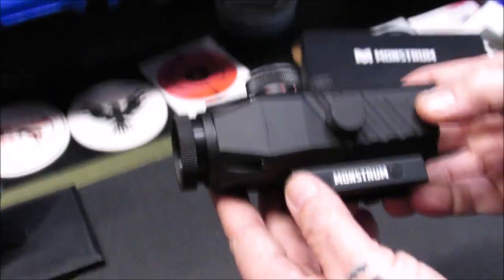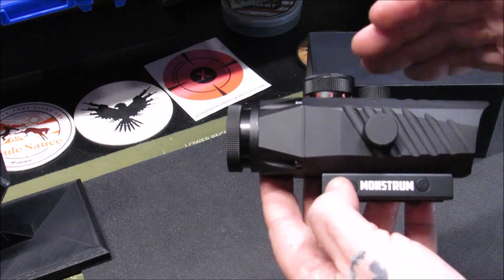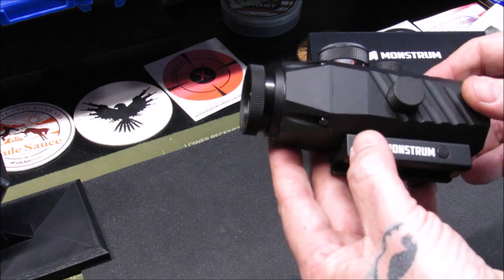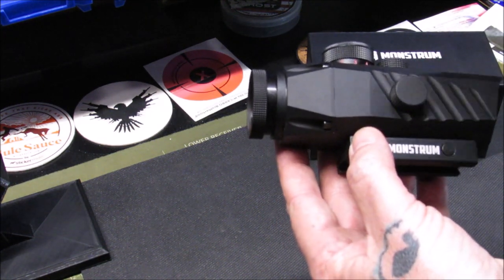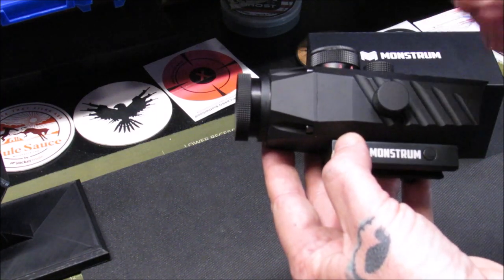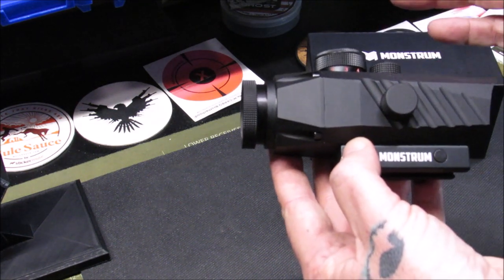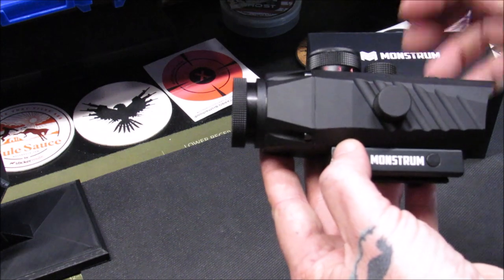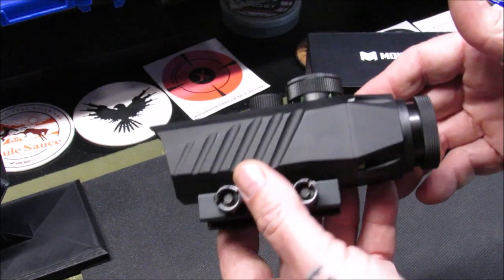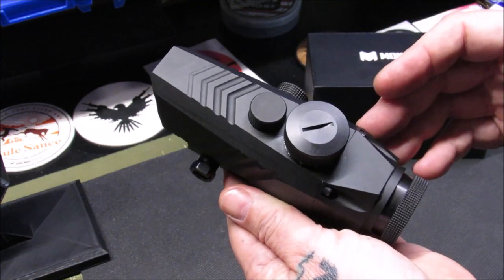What I really like about Monstrum Tactical scopes is my personal experience with them. I've run one scope — a 2-9 power first focal plane — on my three-gun AR, and this will be going into my fifth year with the same scope. I've had to check and reconfirm zero, but I have never lost zero. I keep very tight groups with it because it's my competition AR. I'm very impressed with the quality of Monstrum Tactical; I have not had any bad luck with them.